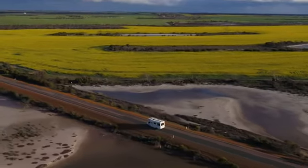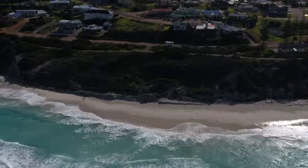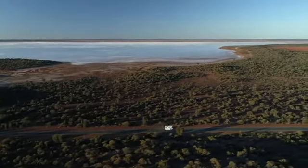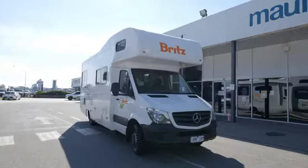Welcome to your camper. This will be your home while you're traveling. This tour will familiarize you with the camper so you know a bit more about it and where to find everything. It may seem like a lot to take in at first but don't worry, you'll be a pro within a day. Let's take a look.